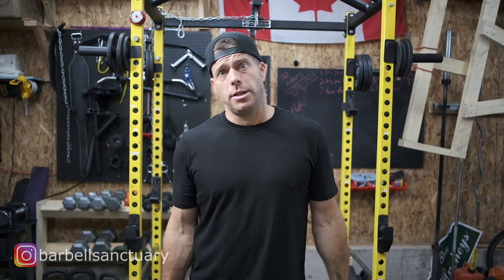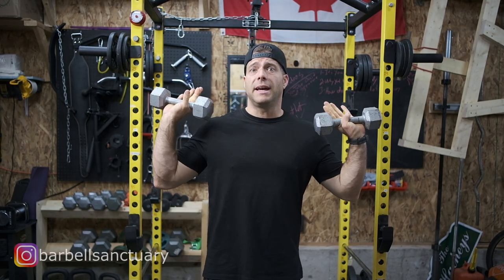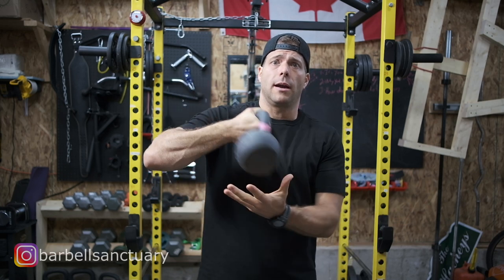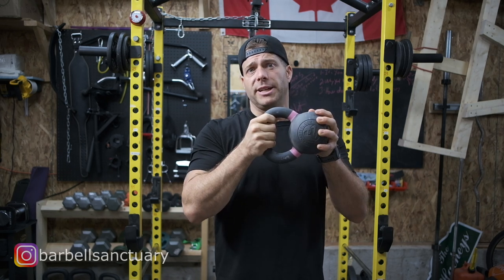If you see a set of five pounds on Kijiji or Craigslist or whatever, buy them, pick them up. And then when you see 10 pounds, pick them up. And then when you see 15 pound ones, pick them up little by little. Dumbbells are the first thing you should start buying, or a kettlebell. A single kettlebell can do a lot. I really highly recommend if you're going to buy only one thing, one kettlebell — you can do a lot with that.